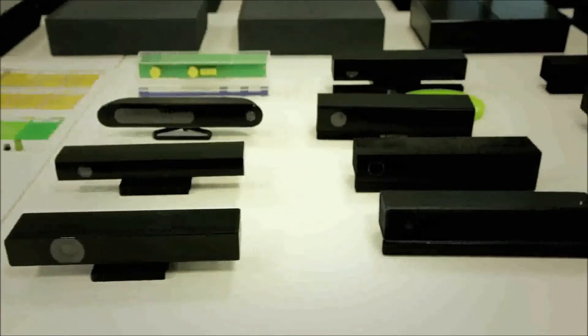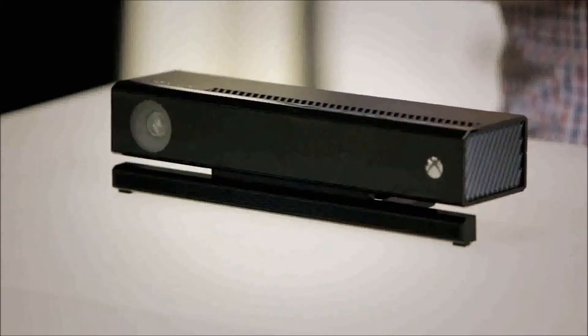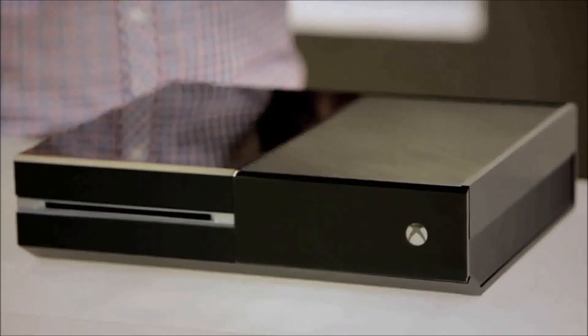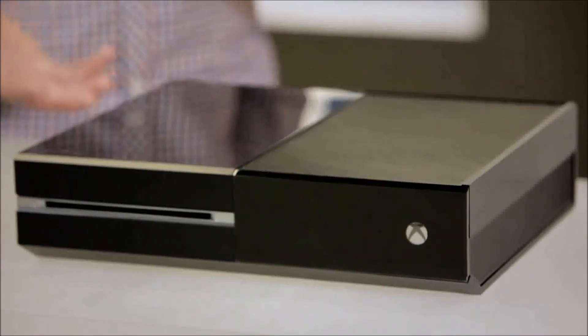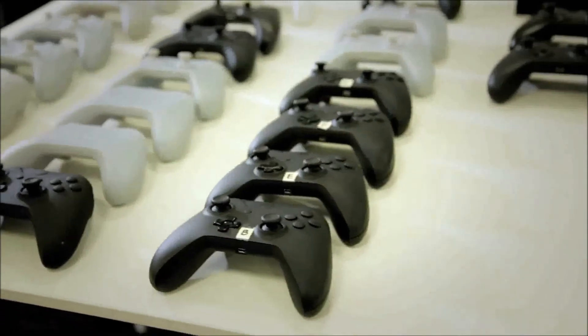After a couple hundred controller mock-ups and about 100 versions of the Kinect sensor, is there one that we can actually take a look at? Yeah, we've got one right over there. Here we are — here are the babies. It's meant to tie in with things that are already seen in your entertainment systems in your home. It's supposed to reinforce that this is more of an entertainment box. There's element upon element upon element that took great care with all of our 3D prints and all of our development. We're really, really proud of this product.